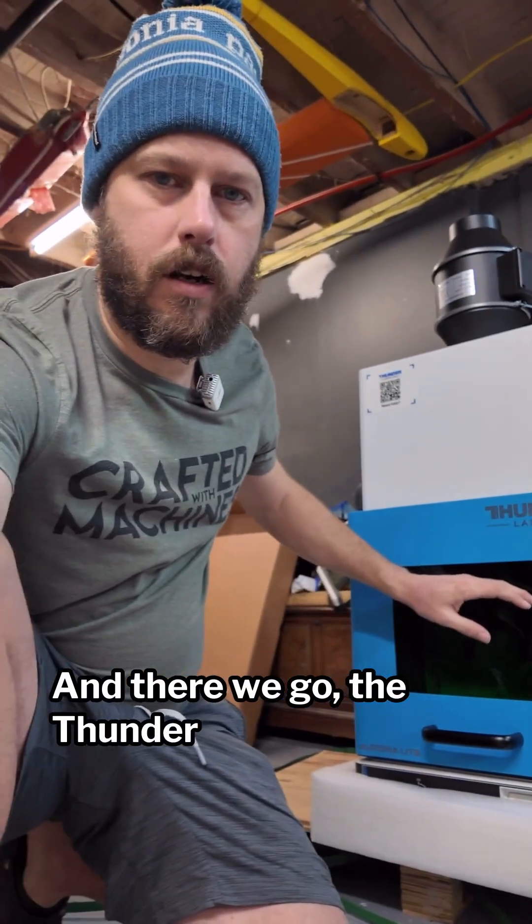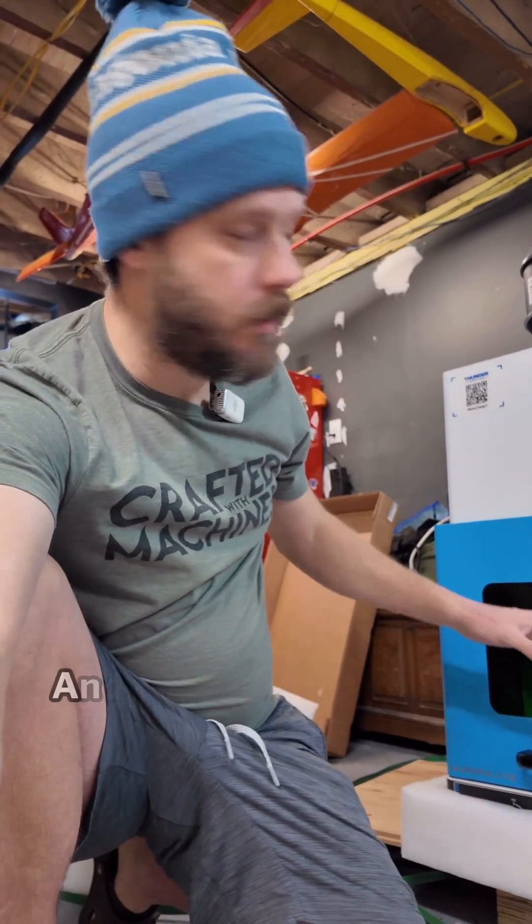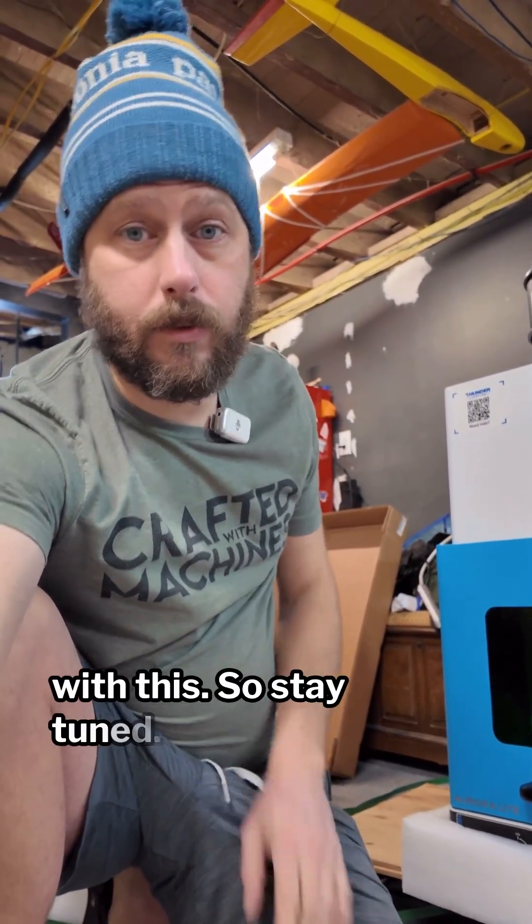The Thunder Aurora Lite is a 50 watt fiber laser and we're going to be doing a lot of cool stuff with this, so stay tuned.